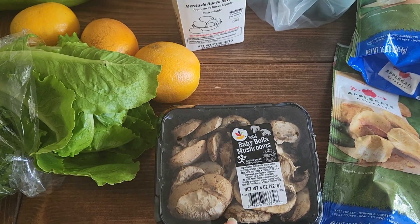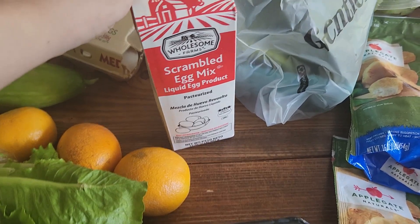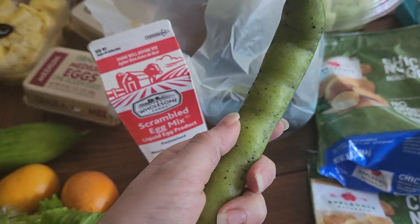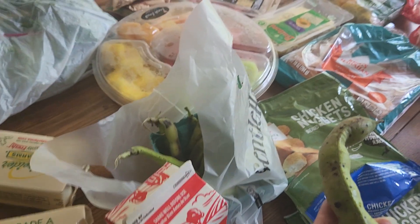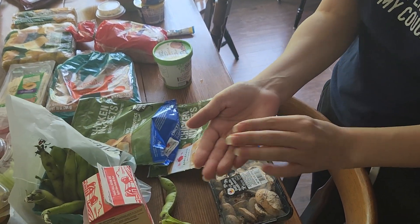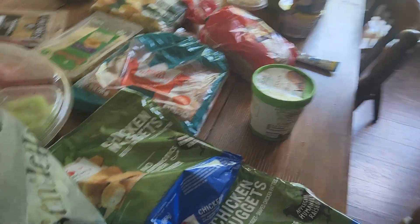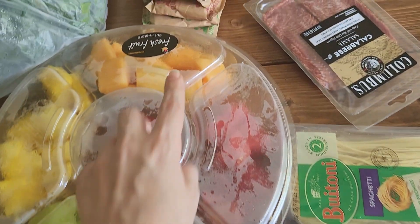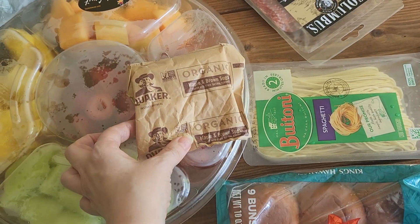Mushrooms — we'll dehydrate those too. Caldo, my husband loves the caldo. Scrambled eggs. These things — I think they're peas, but they look like lima beans when you snap them open. I have no idea; they're the size of my thumb. Good to dehydrate too. Two things of chicken nuggets, fresh fruit, oatmeal.